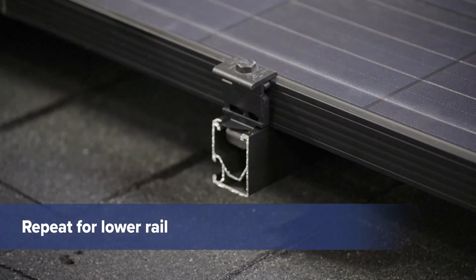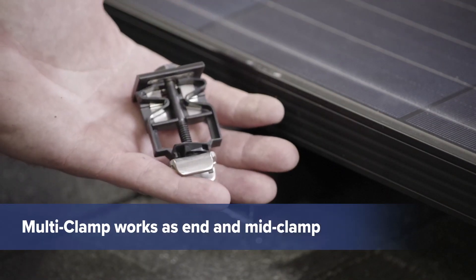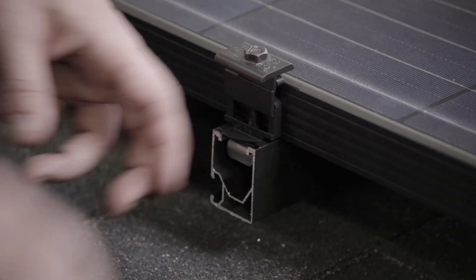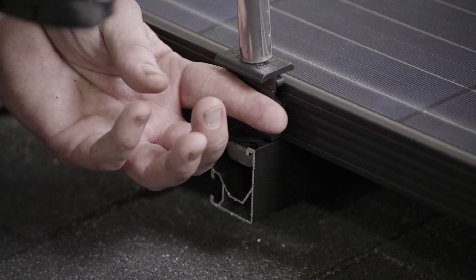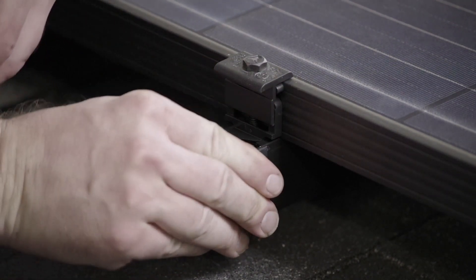Repeat this step on the lower rail. The multi-clamp works as both an end clamp and mid-clamp. When using the multi-clamp as an end clamp, position the plate side outward for a clean, finished appearance. Finally, add an end cap to cover the rail.